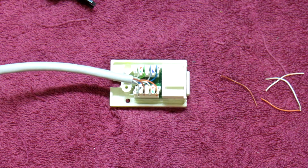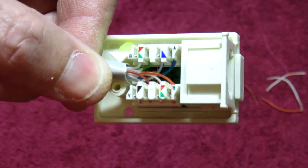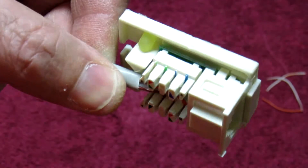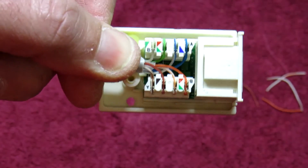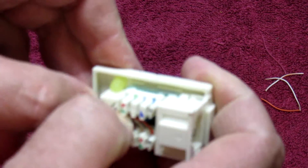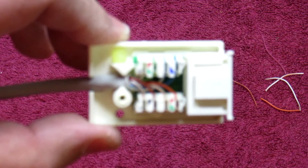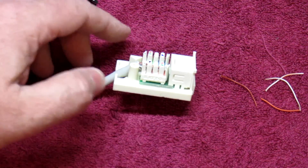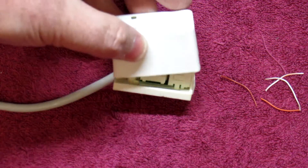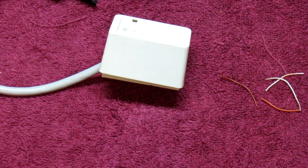And there you have a properly terminated manually punched down jack. This is the side which was self-trimmed — you can see it's a lot neater. And that's the side where I just clipped it off. You can then take this cable, push it down into that gap over there, and Bob's your uncle. There you have a manually punched down jack — pop the cover on and off you go, mount it wherever you need it. Very simple.